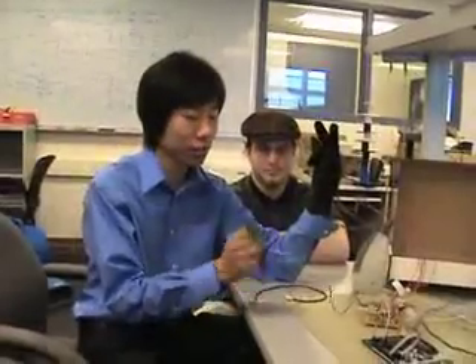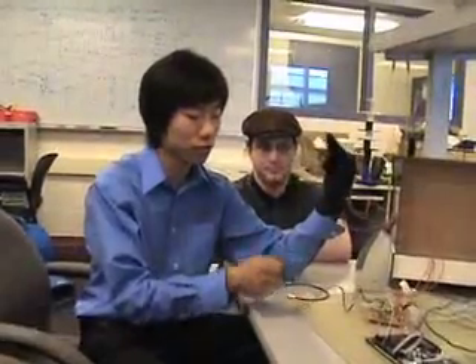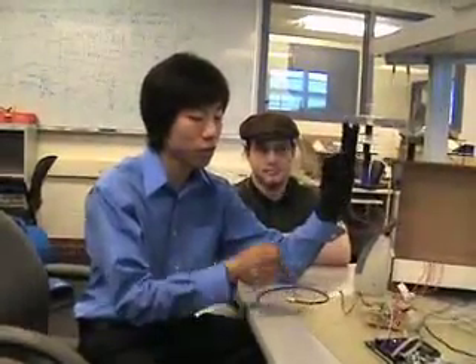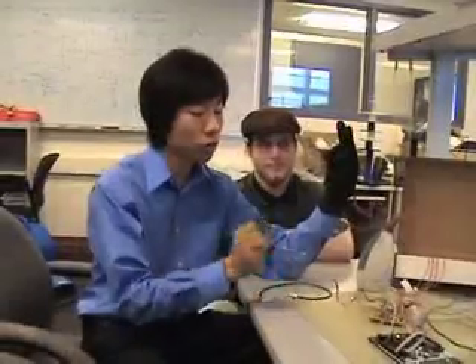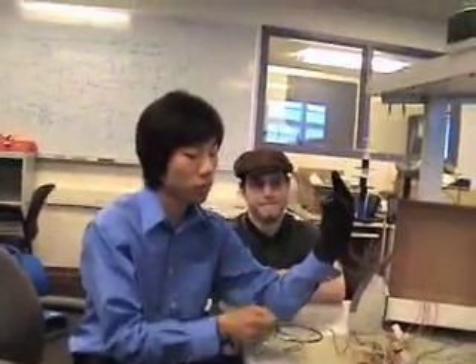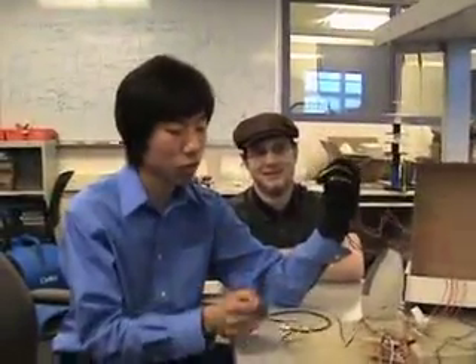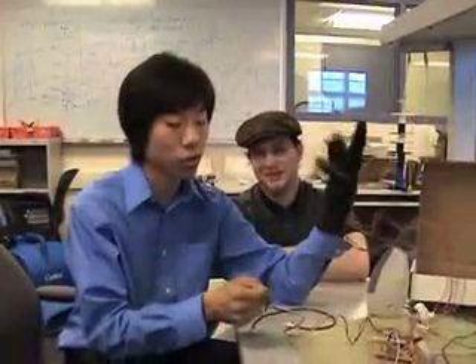I can play through the scales. I could not do that with my hand — this is why we're having a demo with it.